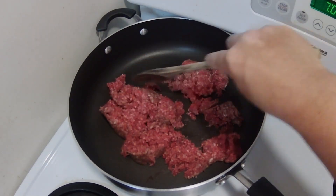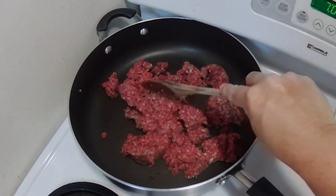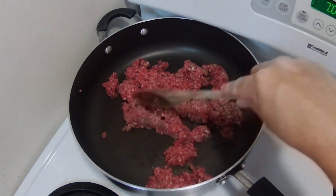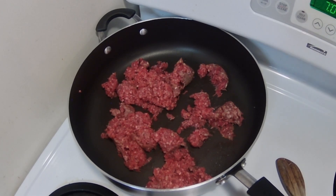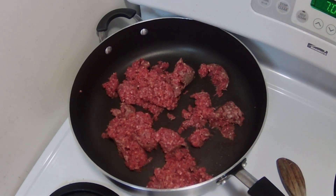The rice is already going. I've got the ground beef in the pan and I'm going to throw some salt and pepper in it, then add the onions and green peppers to it and let it cook.